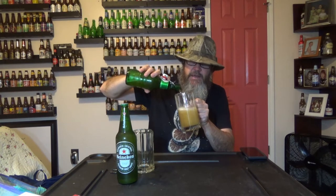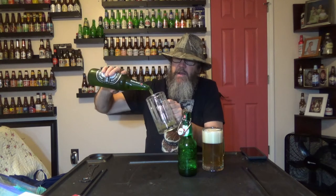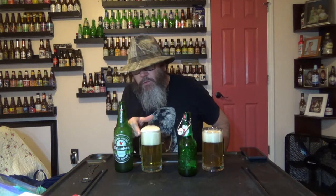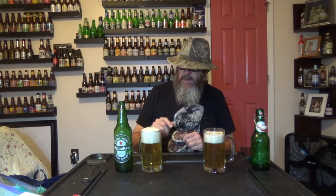This Grösch is actually 16 ounces, and my Heineken is a little bit more than 16 ounces, but we're going to try to get them as even as possible in the glass so as not to be able to tell a difference. Heineken is also 5% ABV. Looking at the color of them, it looks like the Grösch is just a little bit darker than the Heineken.